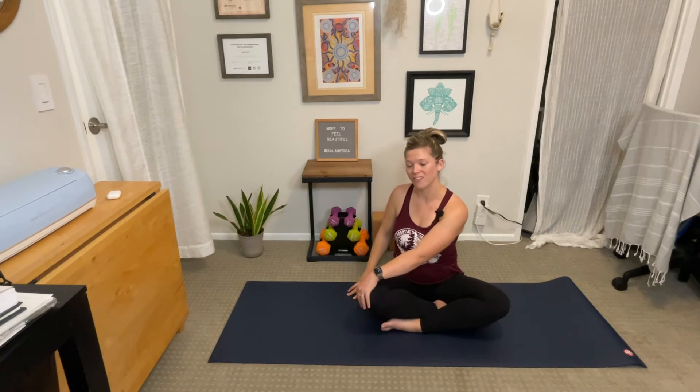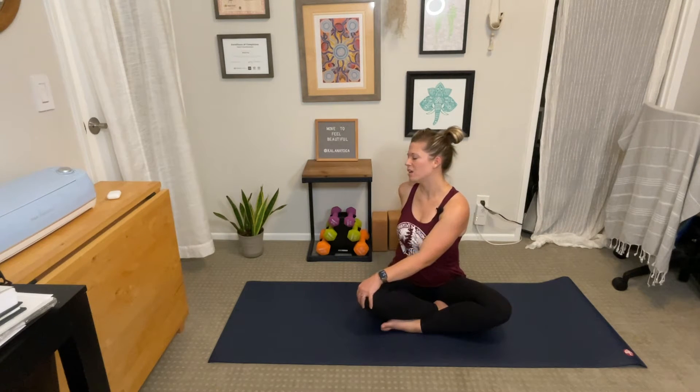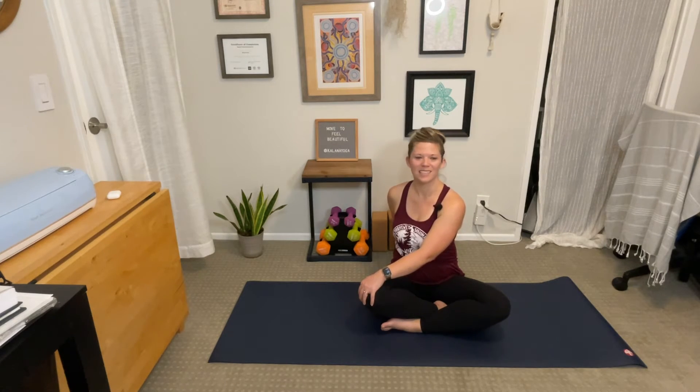Place your right hand on your left knee and the left hand at the base of your spine. Inhale, sit tall. Exhale, gentle spinal twist toward the left. Keep the crown of the head lifted, core engaged. Feel the twist through the middle of the spine. Open the chest toward the left side of the room. Maybe look over your left shoulder. Inhale, come back to center.